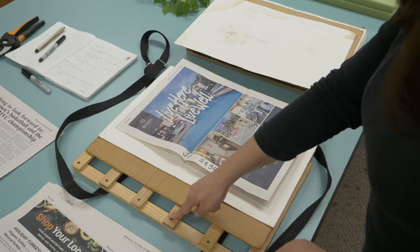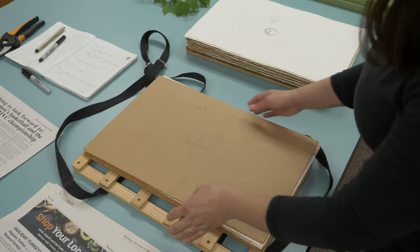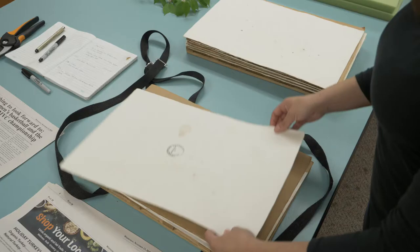This is how you put it in the press. You put first the frame, then you go with your corrugate. You have a piece of blotter, then your specimen, and again another piece of blotter, and another corrugate. And that's it — you're ready for the next plant.